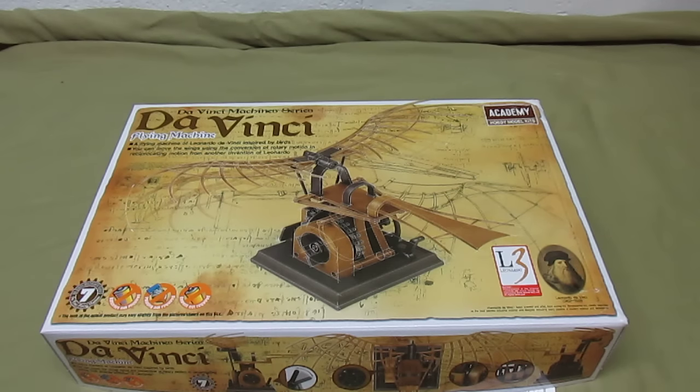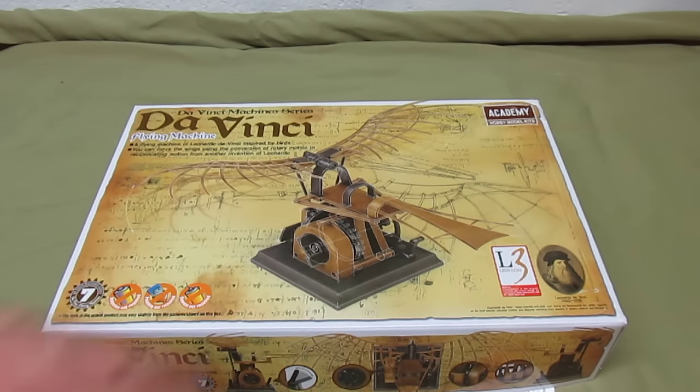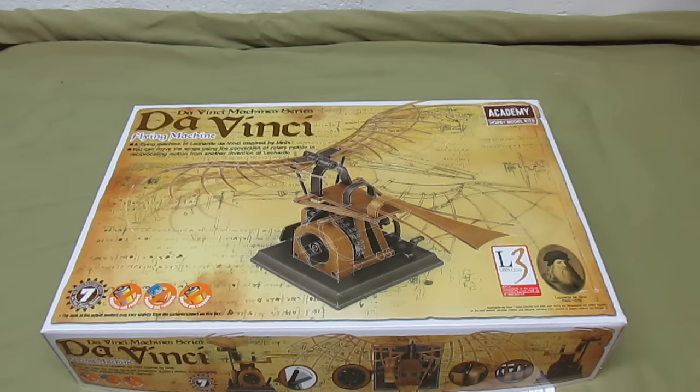The coolest thing about most of these DaVinci kits is that they also move after you assemble them, which isn't something that's very common with other model kits. A lot of times you put a model kit together and it's just a static model. It does nothing.